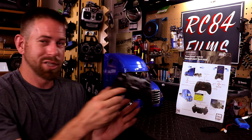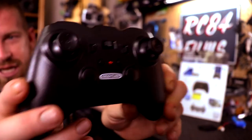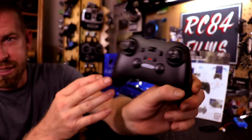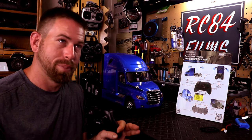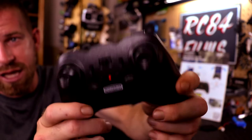Let's talk about the controller. It's a nice 2.4 gigahertz controller — looks like a knockoff version of an Xbox controller, like one of those off-brand ones. I also want to point out that this vehicle is proportional drive, meaning you can adjust the throttle, go fast or slow, and turn left and right — all proportional, just like a normal hobby-grade RC. That's really awesome.